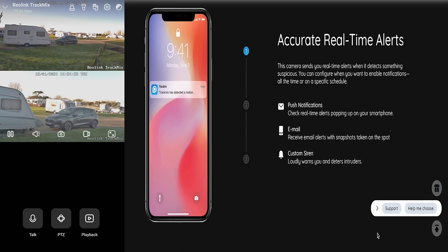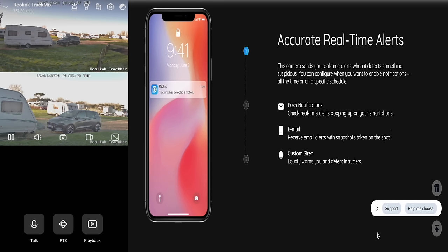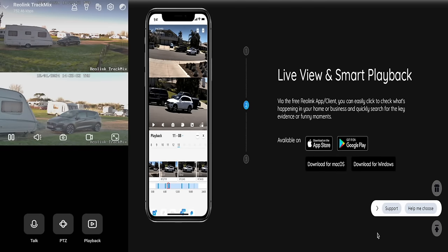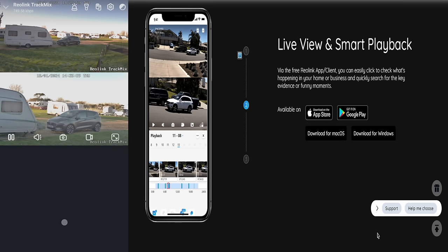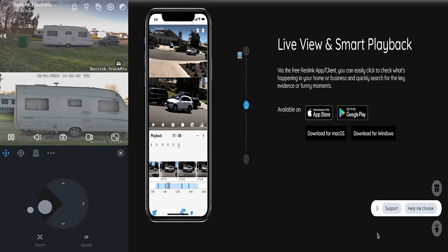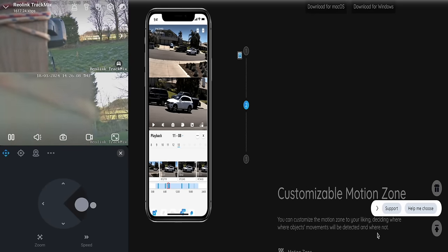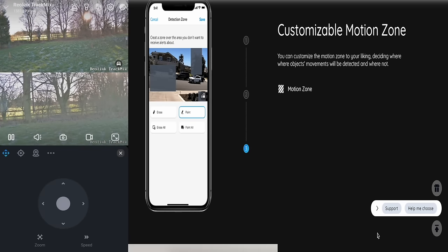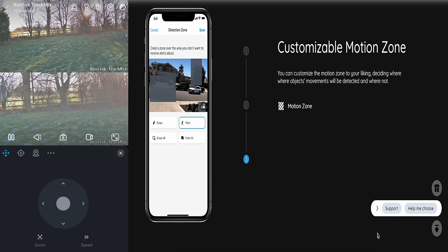The settings are all about playing around and seeing what you prefer — it can do so much, I'm probably missing a lot. What I really need to show you is the night time picture in colour — it is absolutely incredible. Hopefully we'll get an animal tonight; this is a massive wildlife area, I've got a bird feeder set up and we sometimes get badgers and deer coming through, so hopefully we'll catch something.